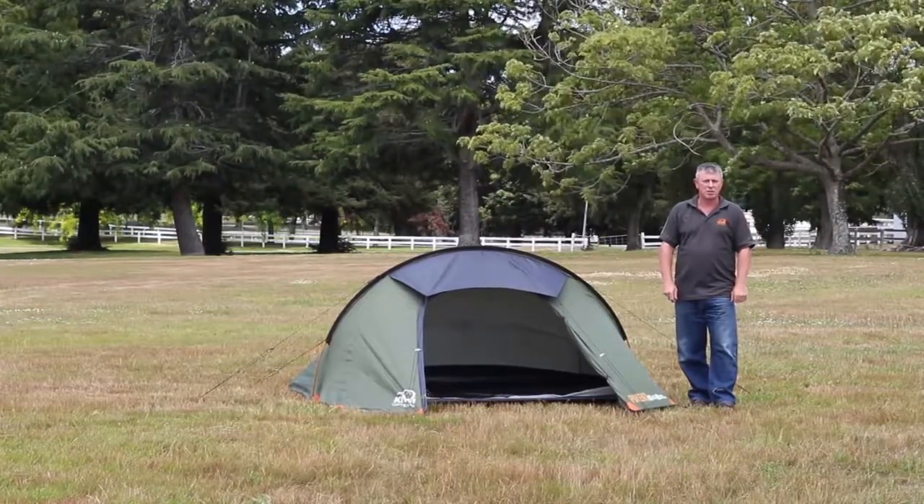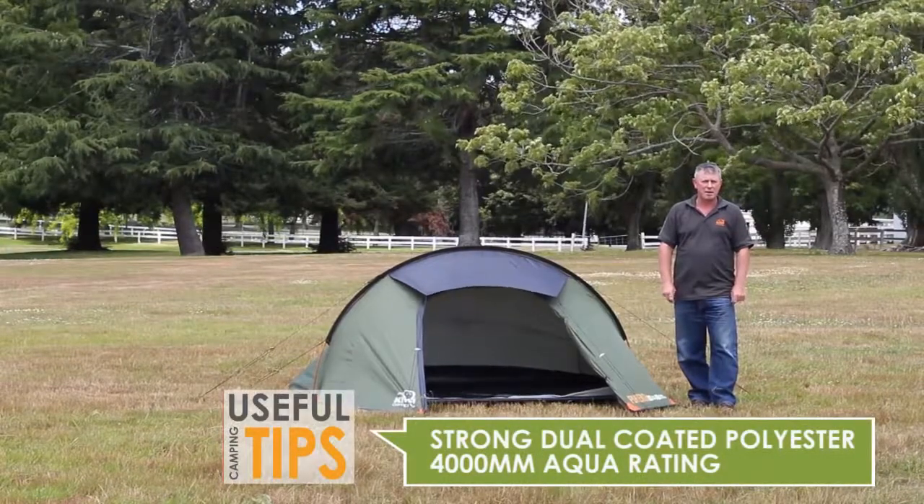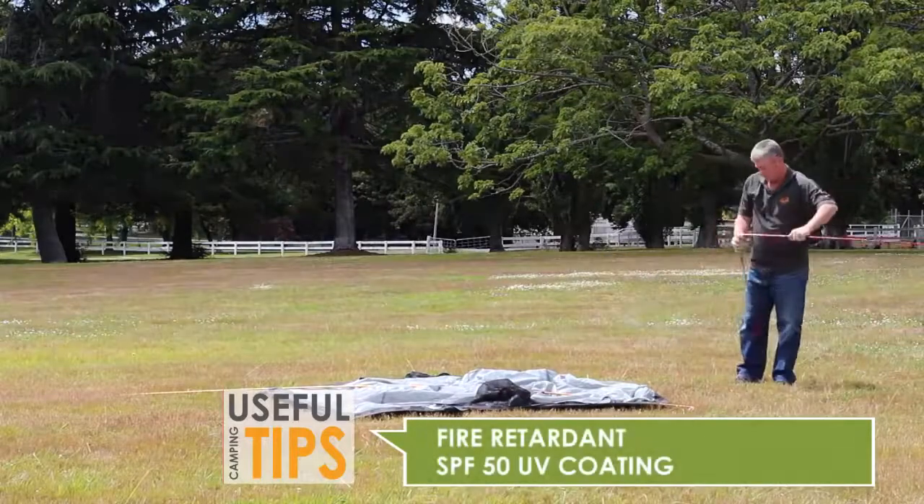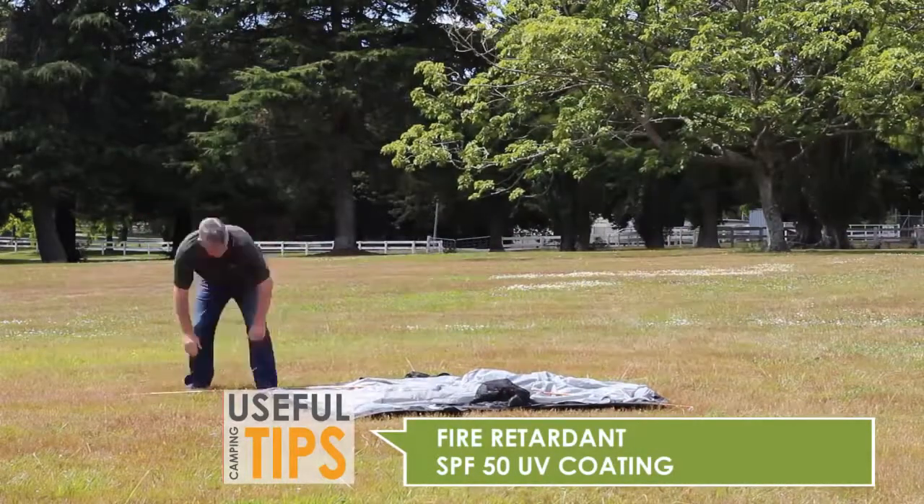Our Spartan tents are easy to pitch, constructed from a durable dual coated polyester which has a 4000mm aqua rating, fire retardancy and an SPF 50 UV coating.